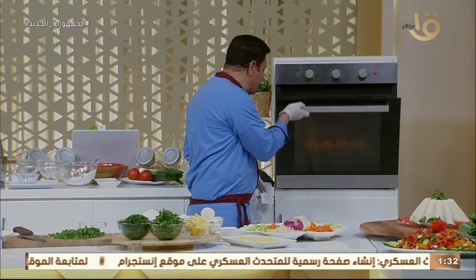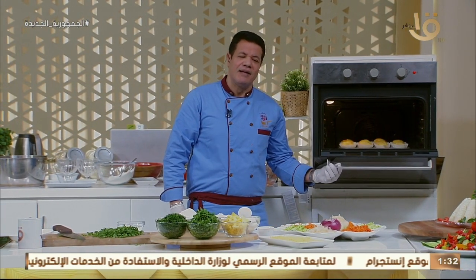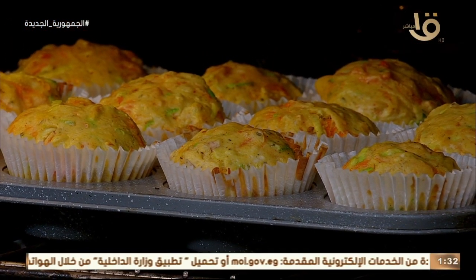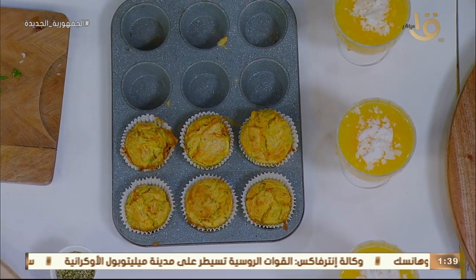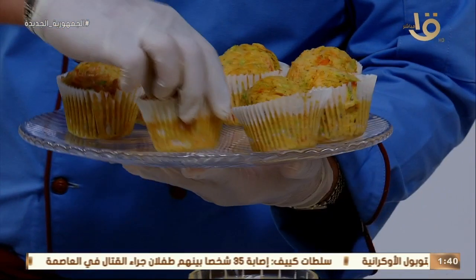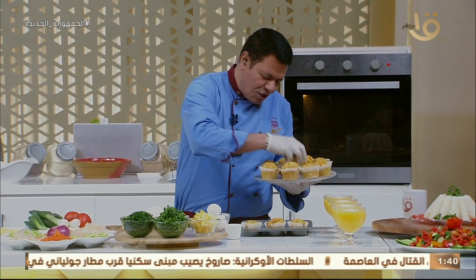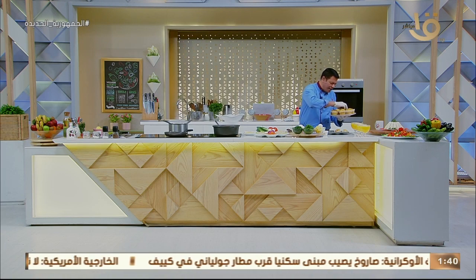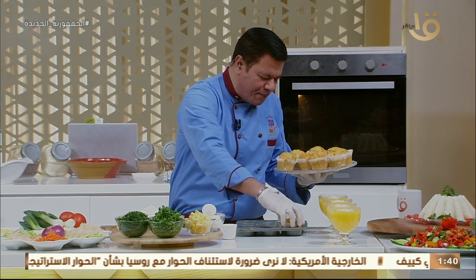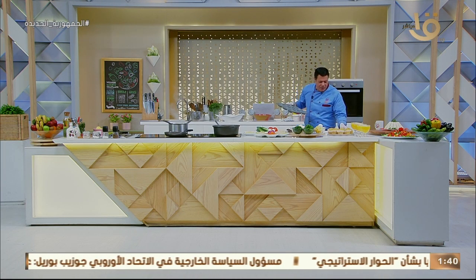الموفن طلع من الفرن، الصورة الحلوة تتحدث عن نفسها! الموفن على طبق زجاجي، ده جمال! مش هنحط سكر بودر، ده موفن مش كوب كيك. هنحط عليه شوية قرفة ناعمة أو شوية بابريكا. القرفة مفيدة للقلب وكمان مفيدة للمود اللي يبقى حلو.